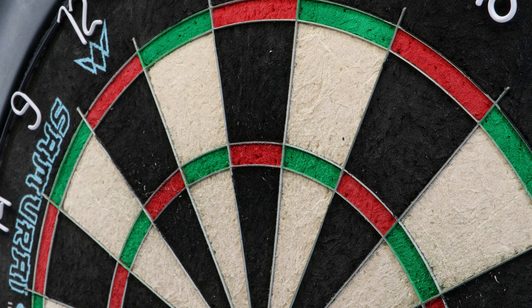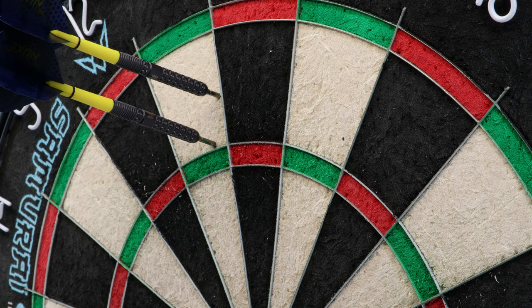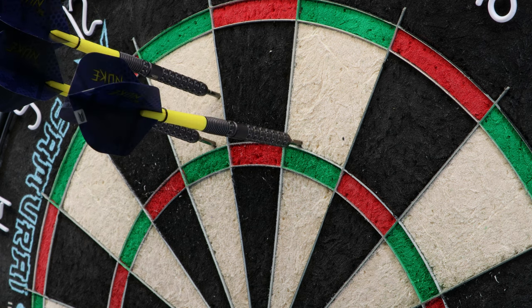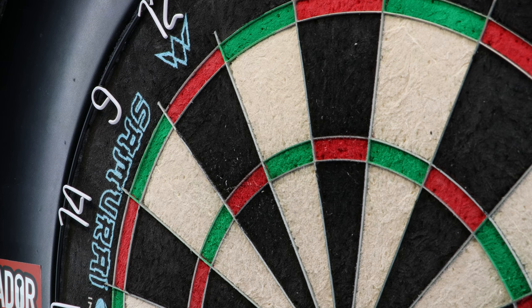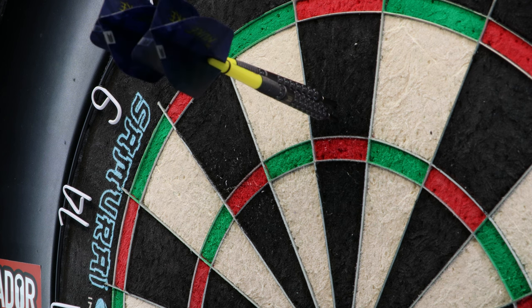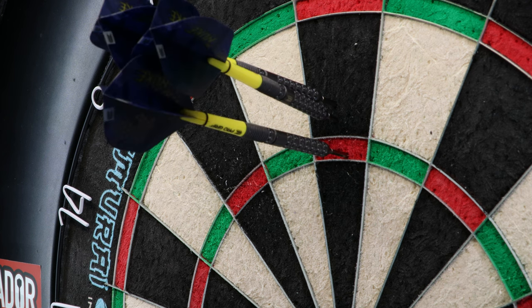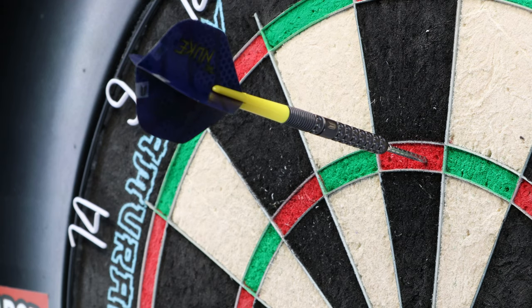These darts originally didn't fly too great for me. I had to put in some longer points since I normally use those. It started out a bit ropey — it's quite a short setup out of the box. I kept the original flights and stems but also tried it with some K Flex. Because of how long the setup was, the barrels were sitting quite flat to start, but I adjusted and eventually they were standing up nicely.